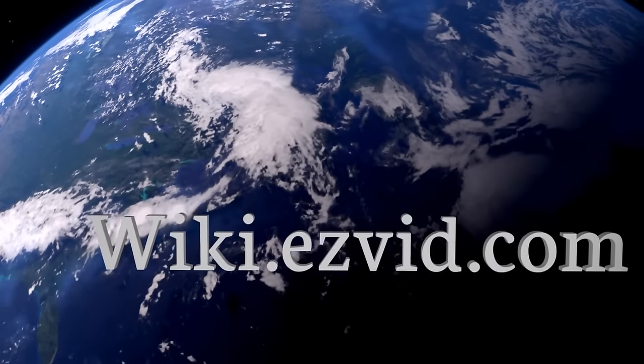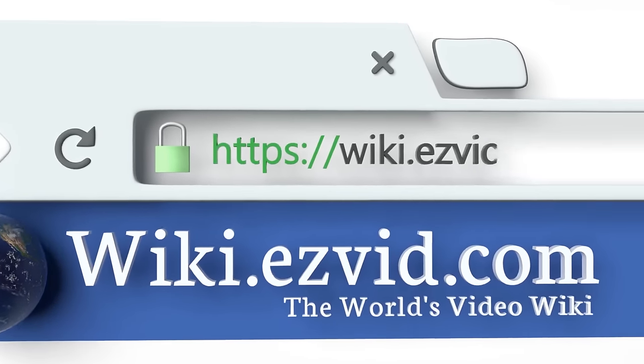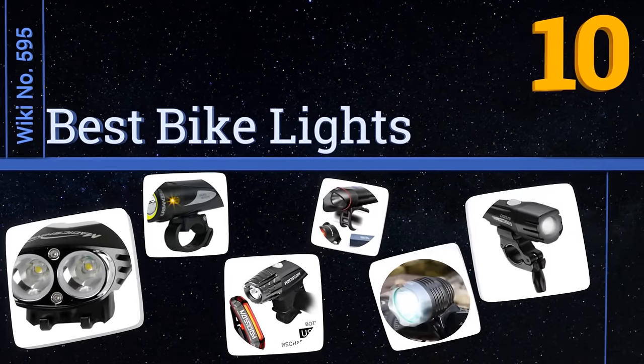wiki.easyvid.com. Search EasyVid Wiki before you decide. EasyVid presents the 10 best bike lights. Let's get started with the list.